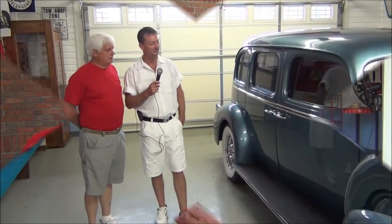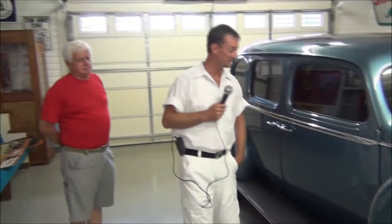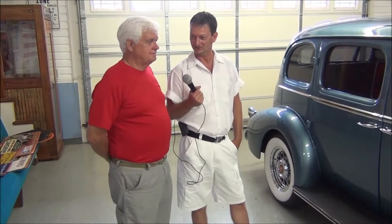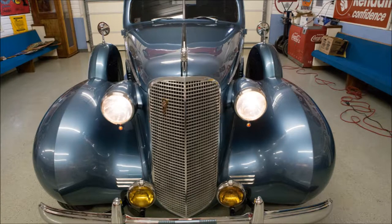We're not done yet, people — the Milkman has another delivery from Jerry. Let's bring another one out. We're standing here looking at a fine big Packard. It's not a small car.